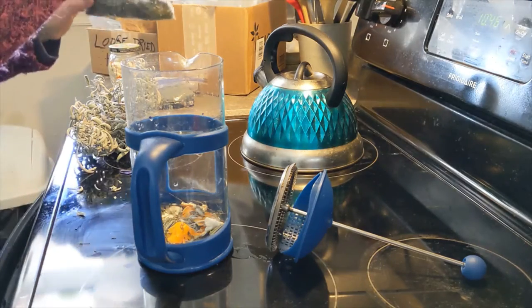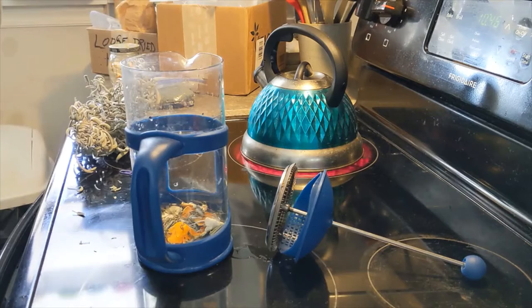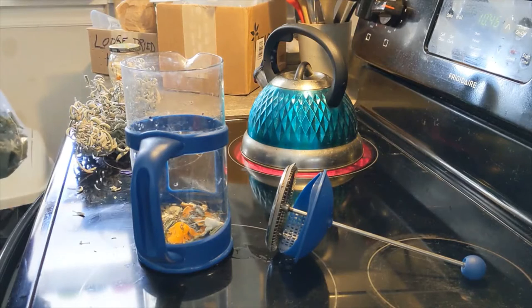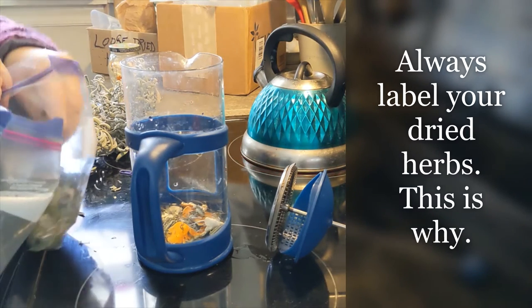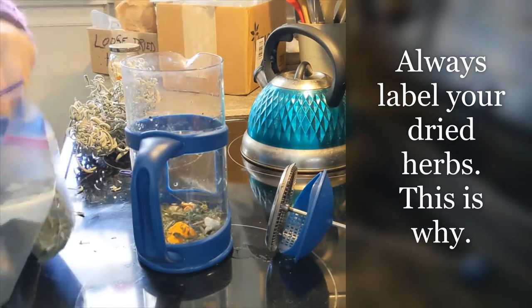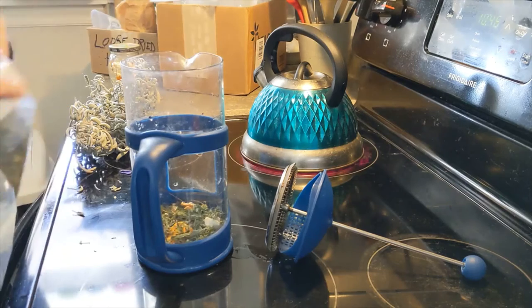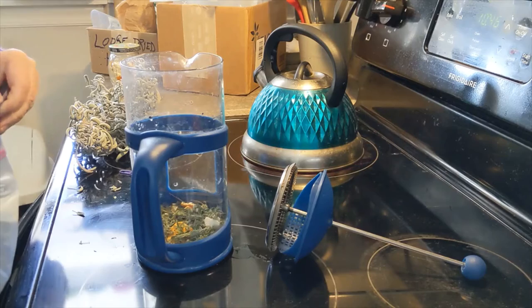I'm gonna put some of this — I think this is plantain, English plantain or narrowleaf. One of them is peppermint — I think it's this one. Yeah, I'm gonna put some peppermint in; that's homegrown. I'm gonna make this kind of stout so I can have little cups and kind of space it out today.